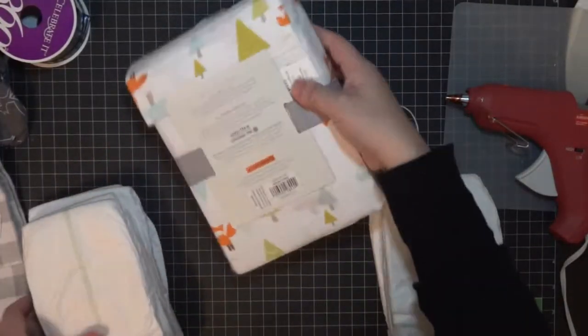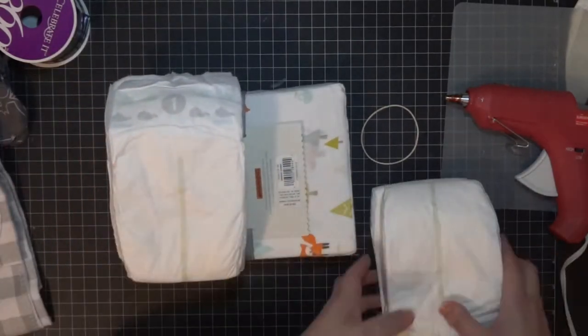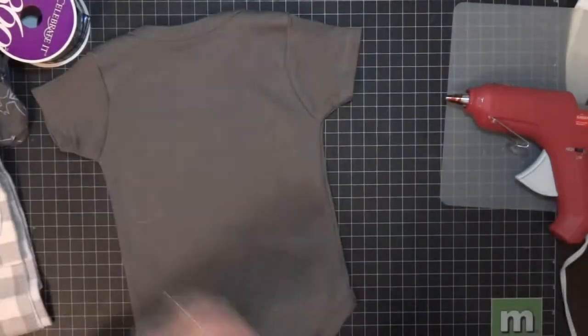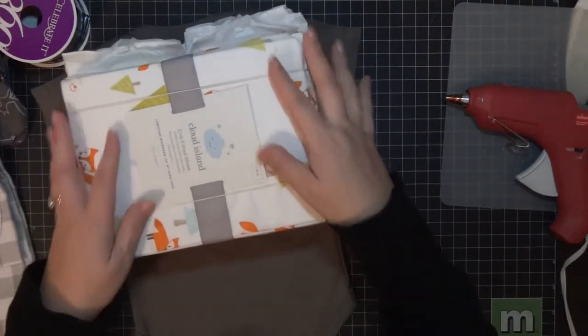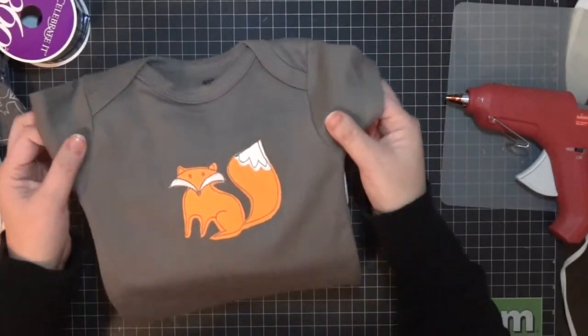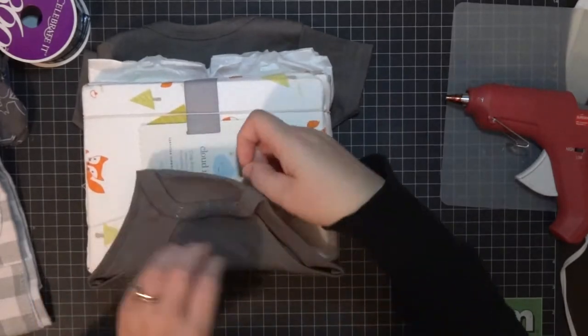Now we're moving on to the carriage cover. I'm using this crib sheet and four diapers — eight total, four on each side — then just rubber banding that. Then I'm grabbing one onesie.